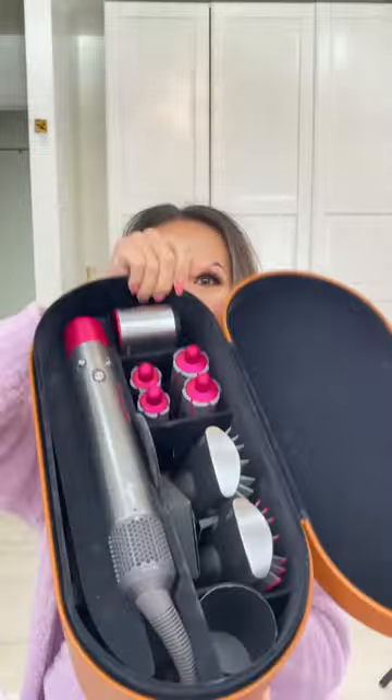I've been getting tons of questions about how I get my hair all voluminous and curly, so here's a quick hair tutorial for you guys. Since my hair is so long, I actually have to use a regular curling iron to curl the bottom of my hair.